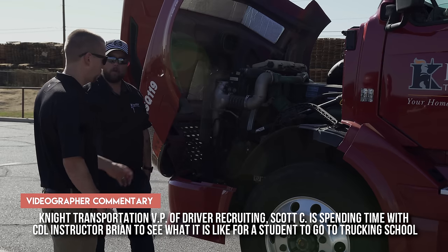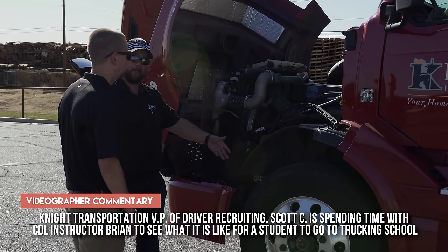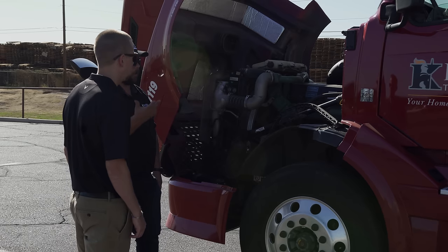When you say check the air pressure, do you actually use a gauge? I use an air gauge. A tire thumper doesn't tell you how much air pressure is in it — it'll tell you if there's air in it, but not how much. We want 100 pounds in our tires. I use an air gauge on every tire.